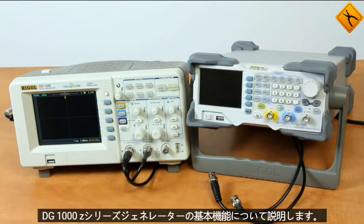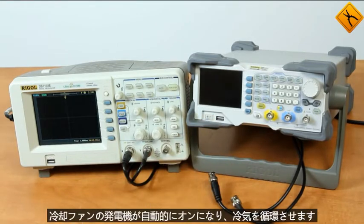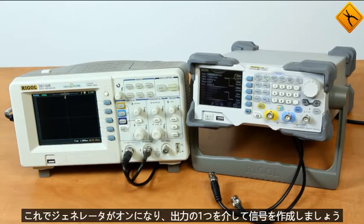Let's turn the generator on. Now we are going to introduce you to the basic functions of the DG1000Z series generator. The cooling fan automatically turns on to circulate cool air inside the device. Now the generator is on.